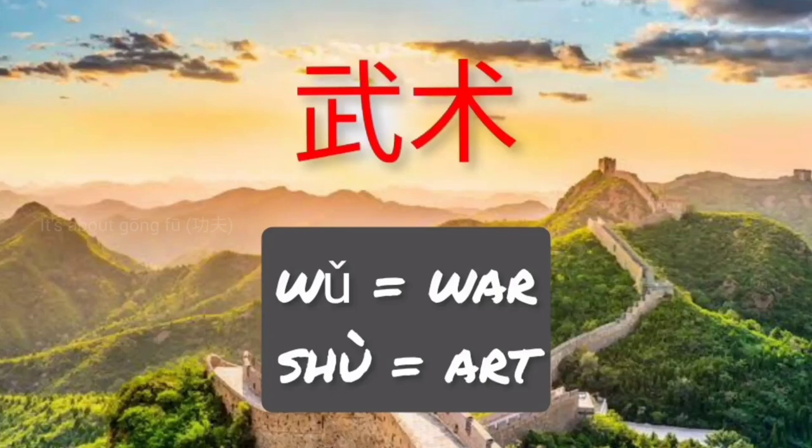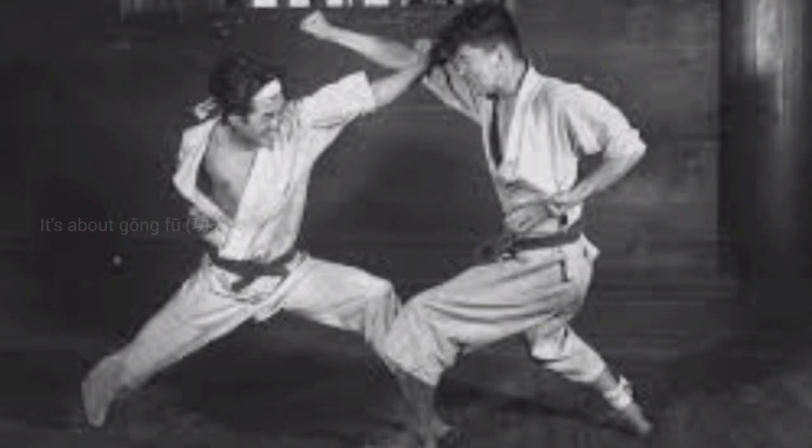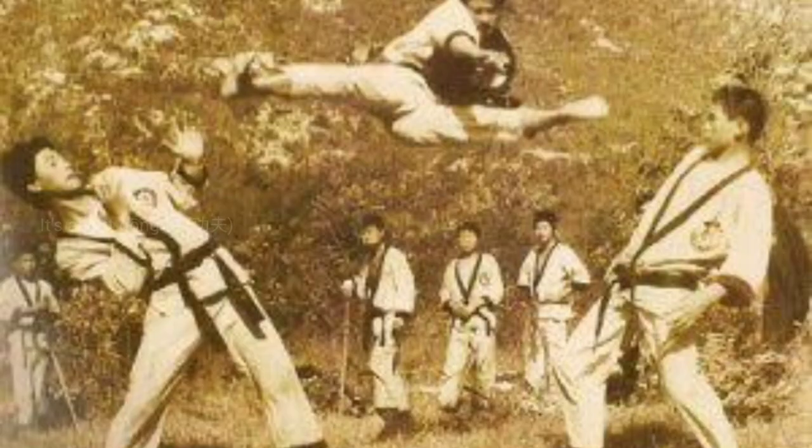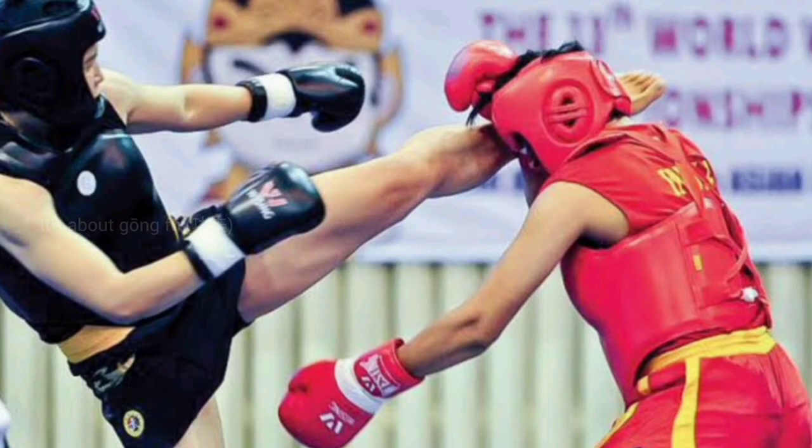U means war and Shu means art. Ushu literally means martial or warlike art. Any martial art all around the world can be termed as Ushu. So boxing or any other British martial art is Inguo Ushu. Karate or any Japanese martial art is Ribbon Ushu. Taekwondo or any Korean martial art is Hanguo Ushu. And if you are talking about Chinese martial art, it is Junguo Ushu.